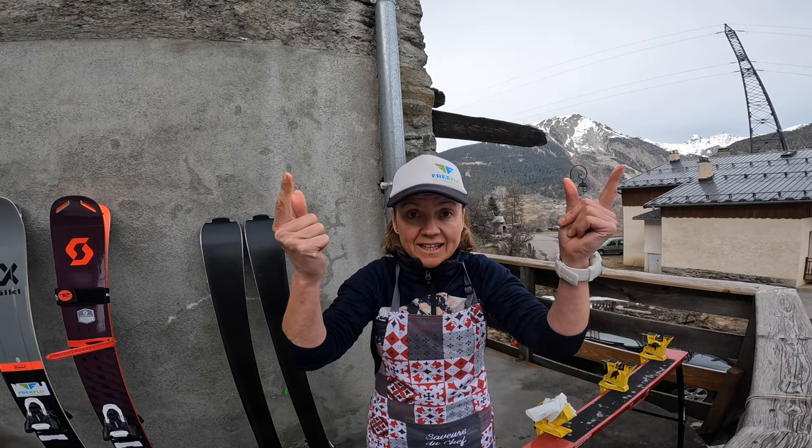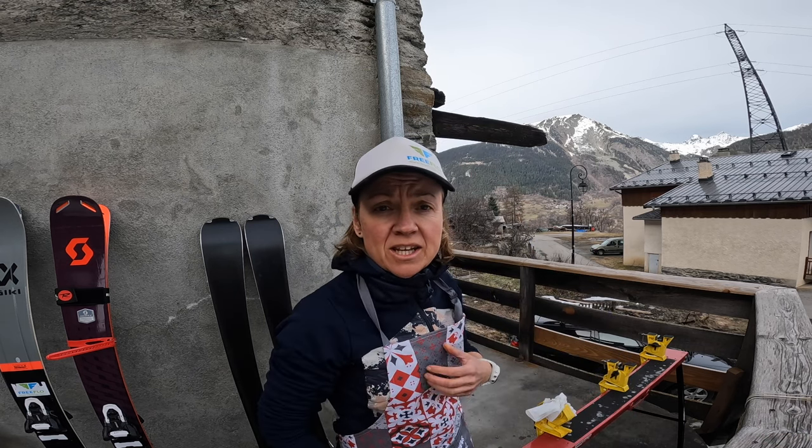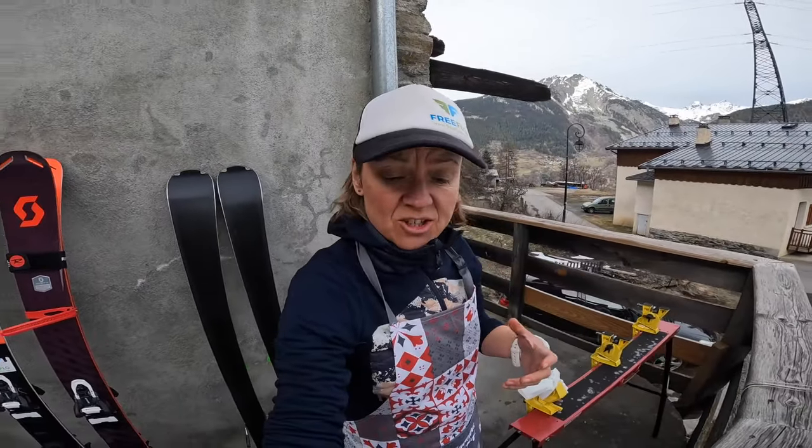Before we get started I need to get changed. I don't know if you can take me seriously when I'm wearing this. Many uses of an apron. So what I've done is I've just got into some gear that I don't really care about.